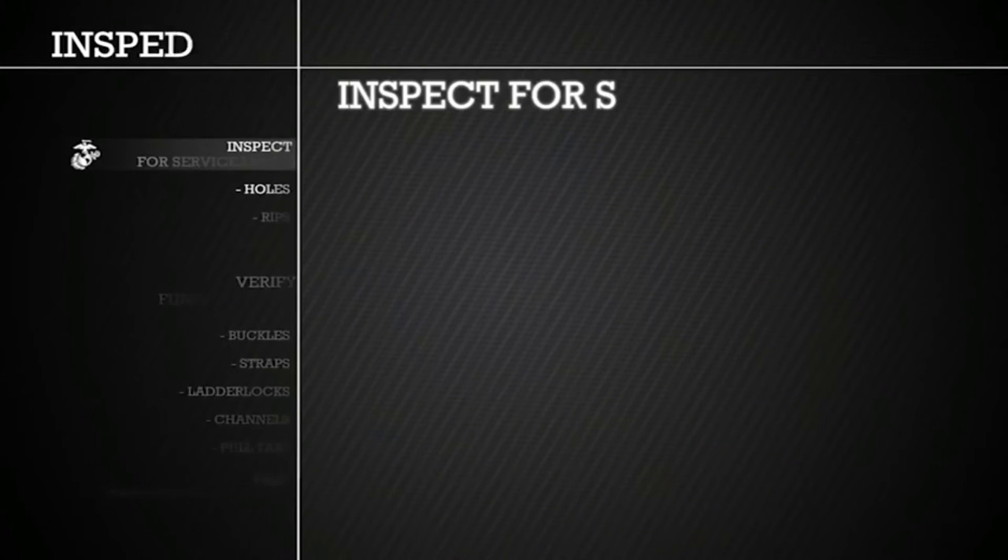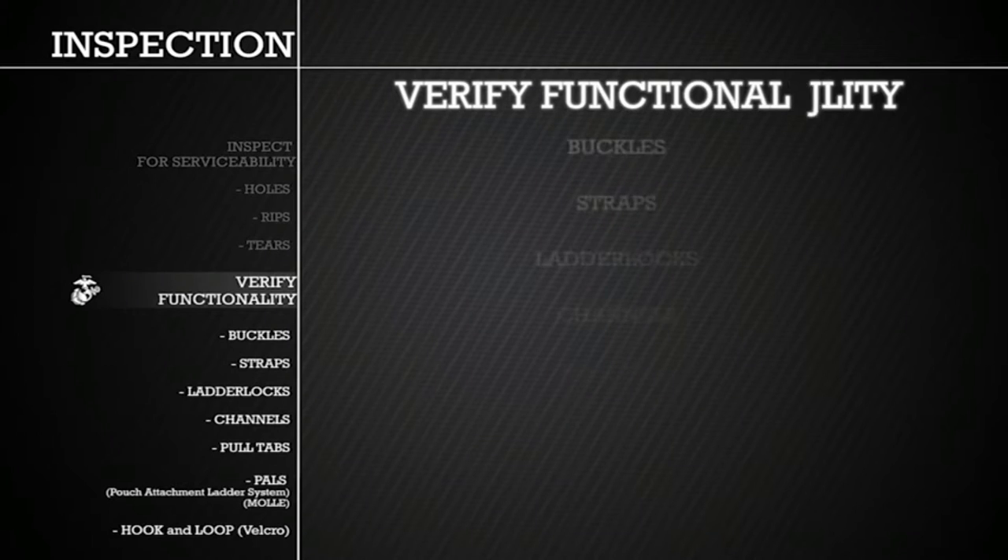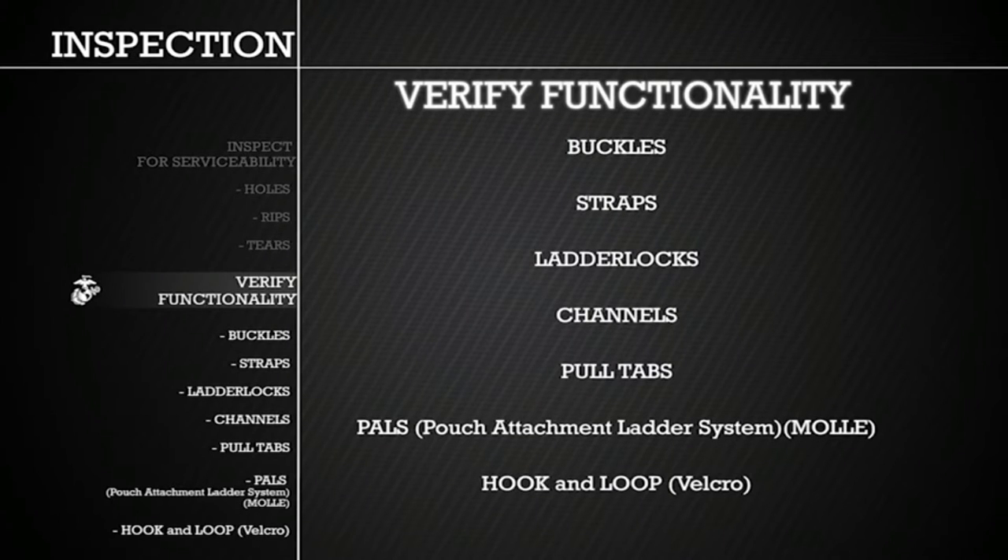As you handle each component, ensure to inspect for serviceability by checking for holes, rips, and tears. Additionally, verify functionality of all buckles, straps, ladder locks, channels, pull tabs, pouch attachment ladder system, or PALS, commonly known as MOLLE, and hook and loop, commonly referred to as Velcro. If any component is determined to be unserviceable, return the entire vest to the issue facility.